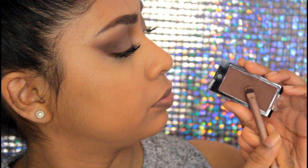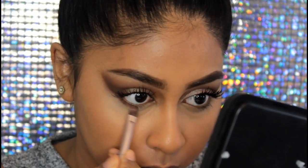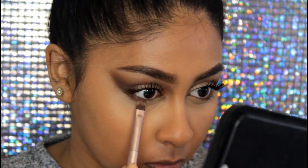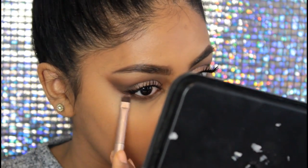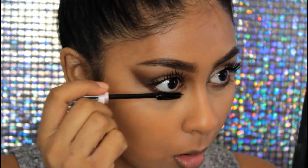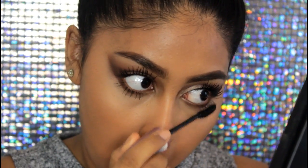I'm taking a flat shader brush and applying the eyeshadow on my lower lash line, smoking that out. You can tell she had some brown eyeshadow on her lower lash line. Then I'm applying mascara on my lower lashes as well.